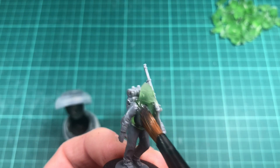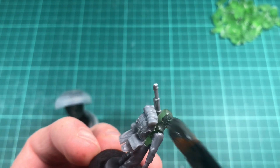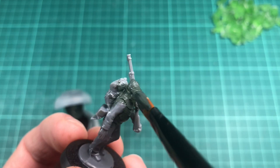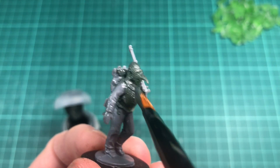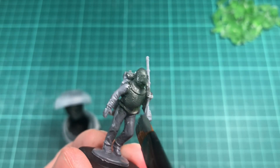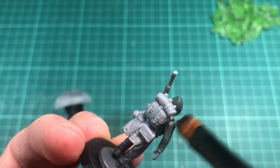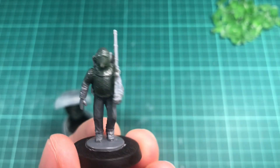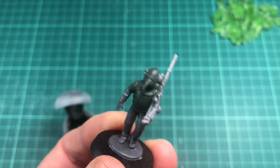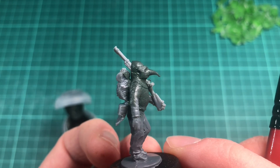I'm just applying a little bit of liquid green stuff, because it's very hard to see what's going on with this semi-transparent 3D printing resin. And also the 3D print lines — I have not sanded this piece, so you can still see the lines here and there. But stippling the surface with liquid green stuff gives it another texture instead, which I think is much nicer.